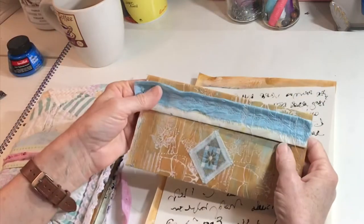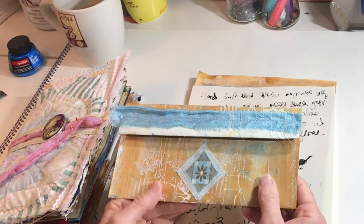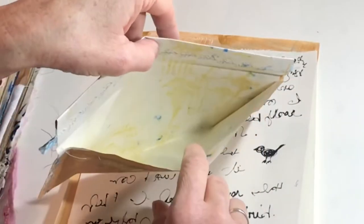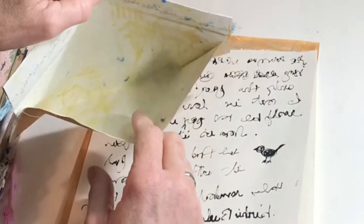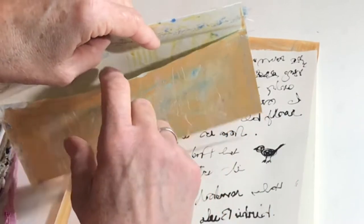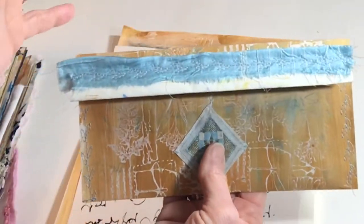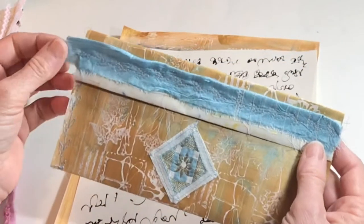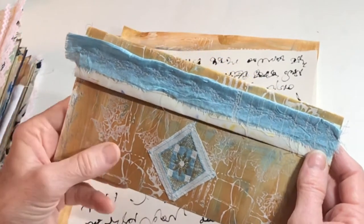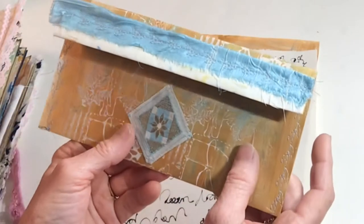I have this envelope that I was making to send to Sheila Gingrich at Boho Daydreams because of a challenge that she's doing. If you can see the inside of that, it is so pretty the way the dampness or the liquid from the layers that I used on the other side of the paper soaked through. There is some silky trim — I'm going to use some of the fabrics that Sheila sent me, and I just wanted to share that with Sheila.